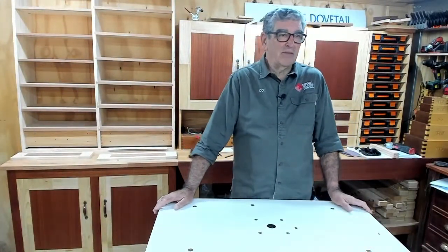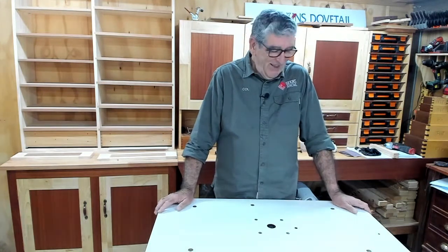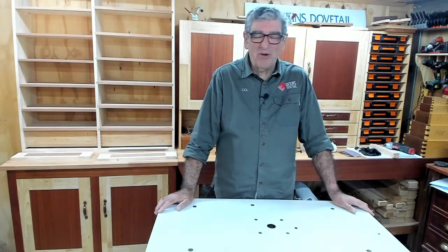Good morning everybody. I hope you got the start there - I forgot to press a couple of buttons. So anyway, we've got started and we're on the way.